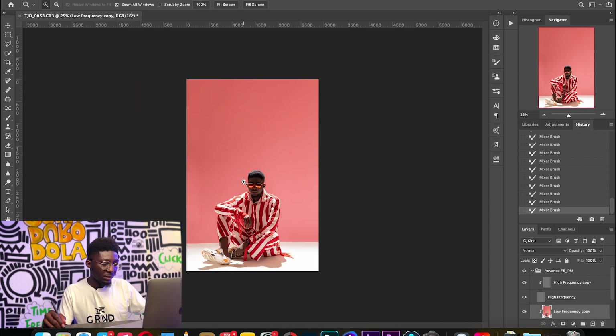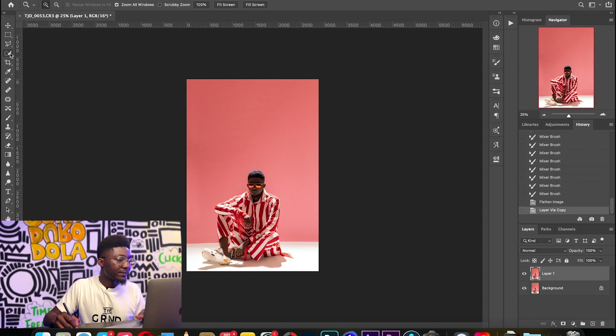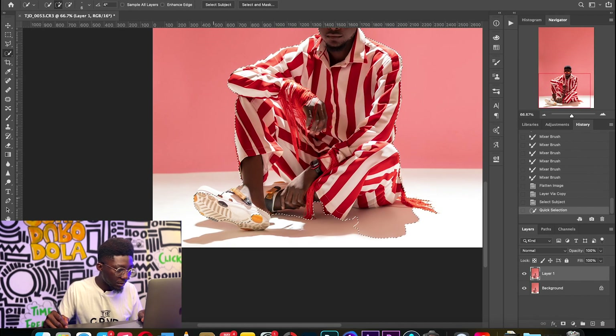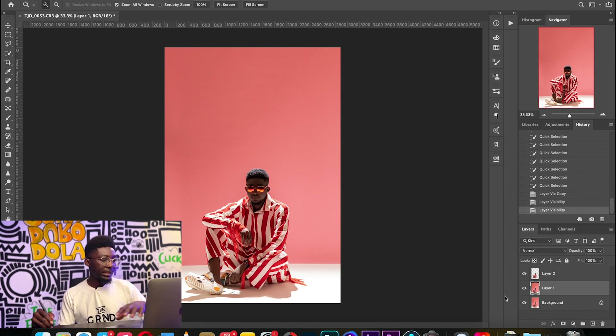We now have a more refined image. I'm going to flatten my image again — please don't bite me, just go with the flow. To complete this image, I'll duplicate my layer and then use the Quick Selection tool — shortcut W — and click 'Select Subject.' I'll refine my selection with the Quick Selection tool and then do Command+J to expose the selection.